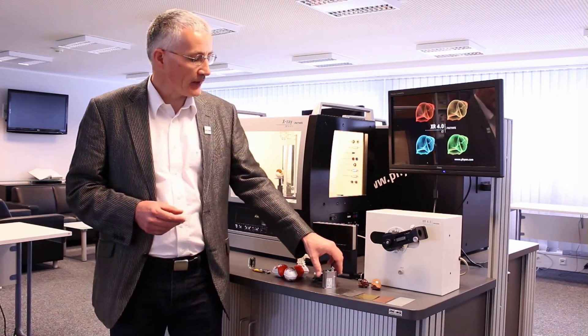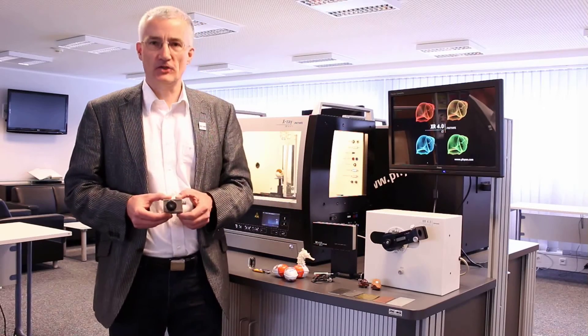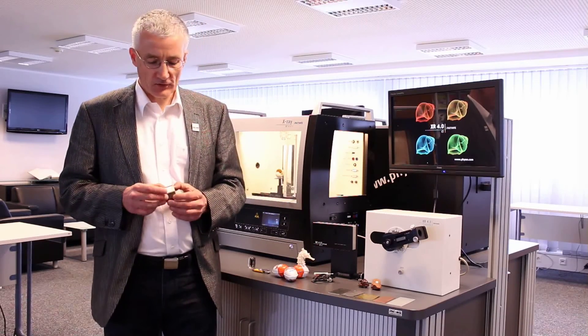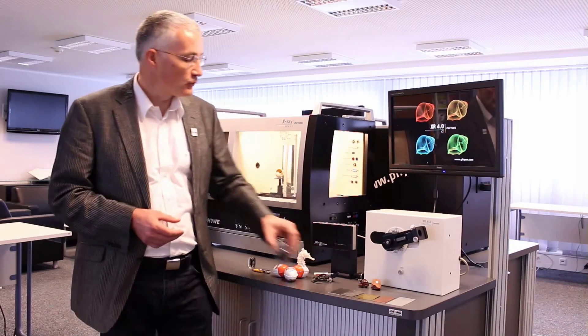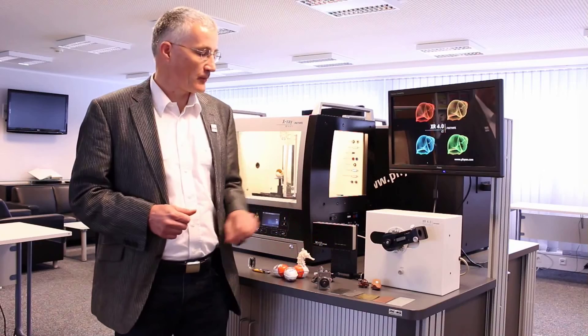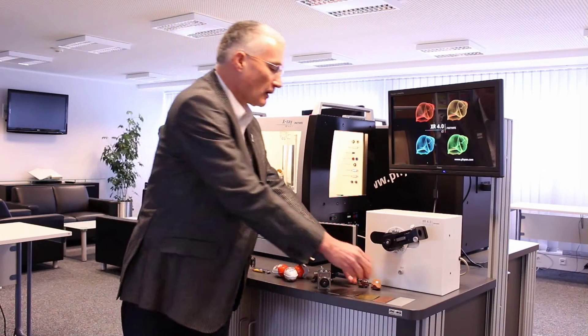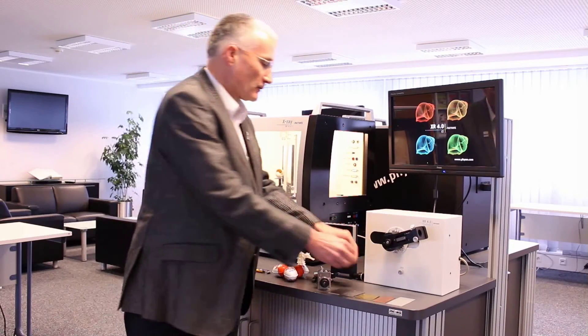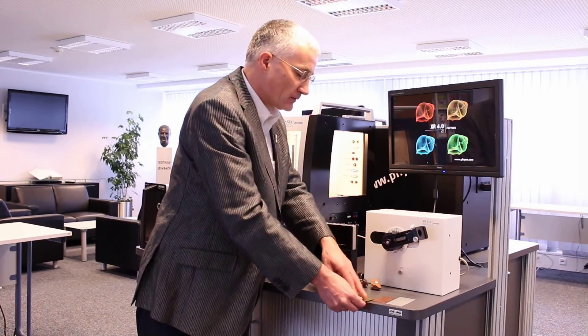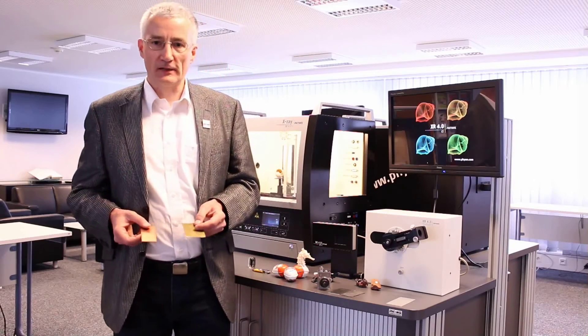Another detector we have is the X-ray energy detector. It starts immediately without a warm-up phase. With it you can do material analysis — for example, you can determine the chemical composition of minerals, or in material sciences you can learn more about alloys and metals.